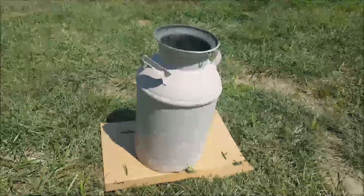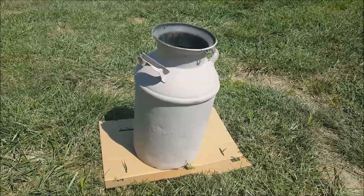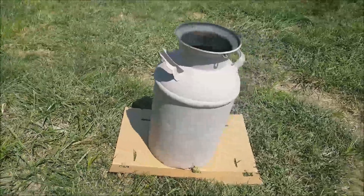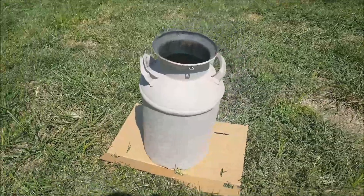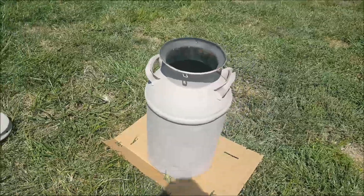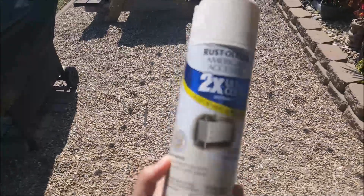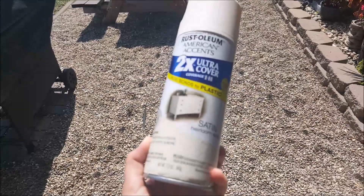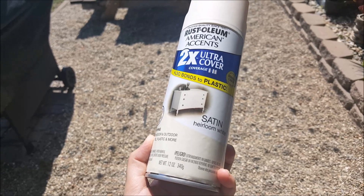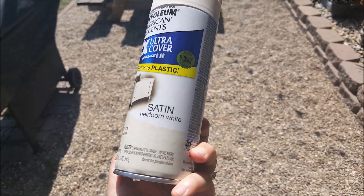I'm getting ready to paint the antique milk jug. I prepped it by wiping all the dust off. I took the lid off because I'll be putting branches, twigs, and flowers in mine. What I'll be using today is Rust-Oleum American Accents 2x Ultra Cover in Satin Heirloom White.